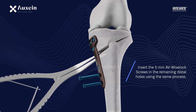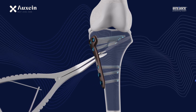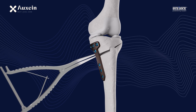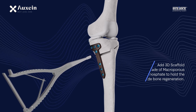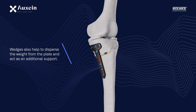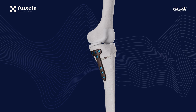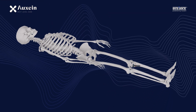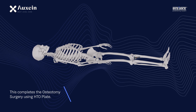Insert the 5 mm AV Wyselok screws in the remaining distal holes using the same process. Add 3D scaffold wedges made of macroporous calcium phosphate to hold the gap and guide bone regeneration. Wedges also help to disperse the weight from the plate and act as additional support. This completes the osteotomy surgery using the HTO plate.